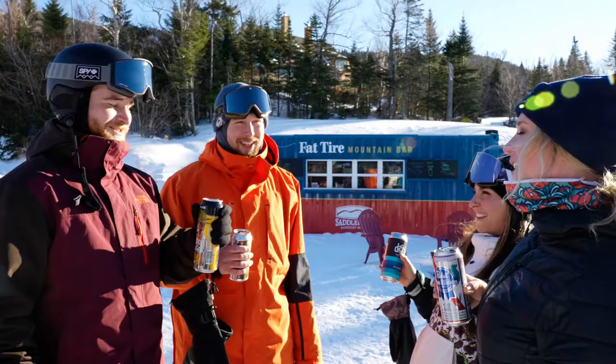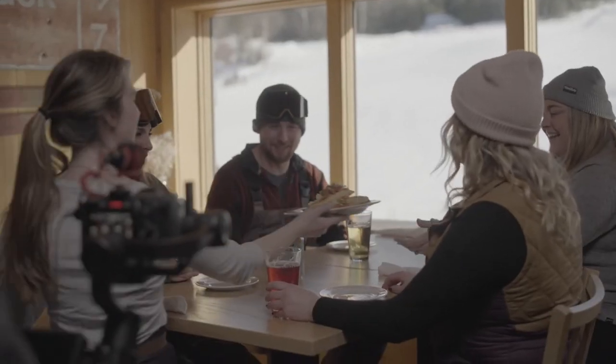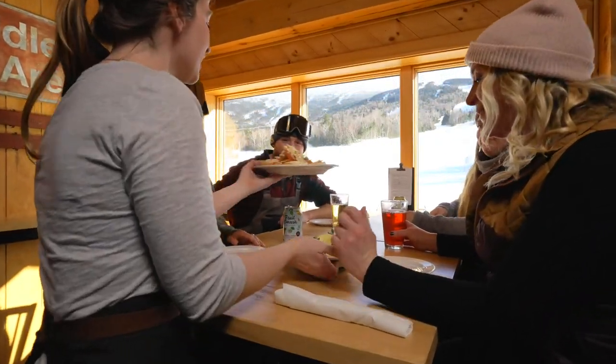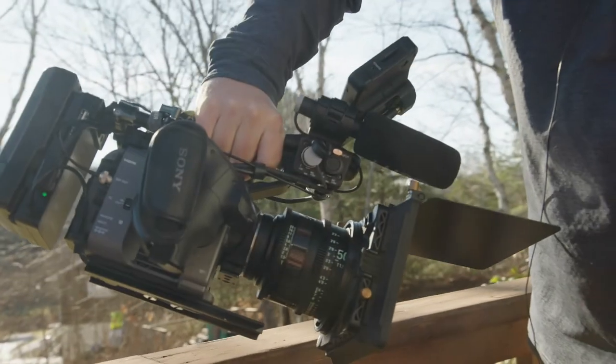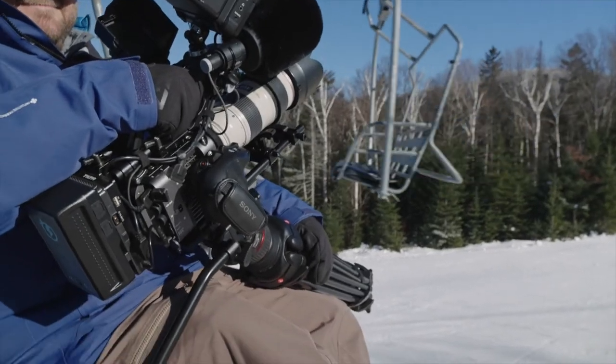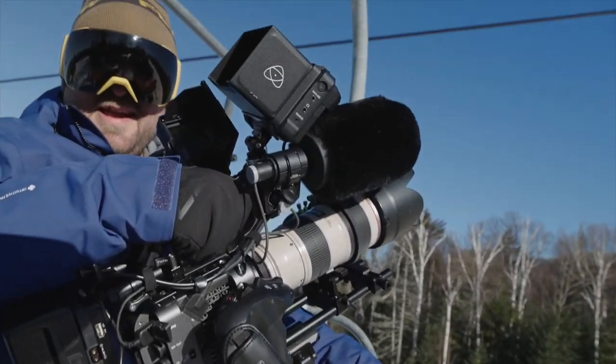S-log 3 footage is going to be out of either the FX6 or the FX3. What we're going to be looking at on screen is all FX6 footage — all Sony FX6 — with two shots out of the Rokinon Zine 50 millimeter and another likely the 70-200 from Canon. I've done more than enough talking. Let's get into the color grading.